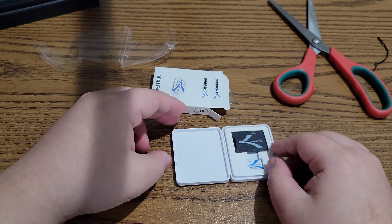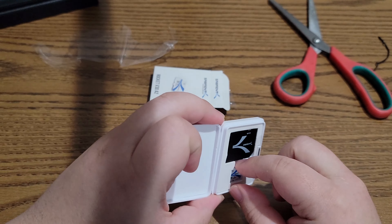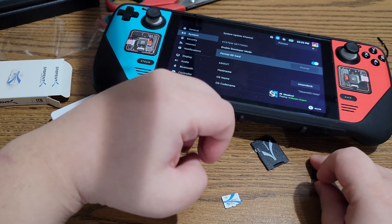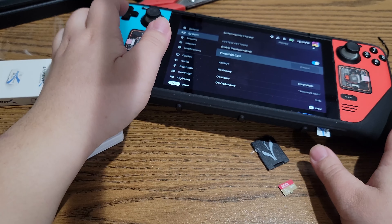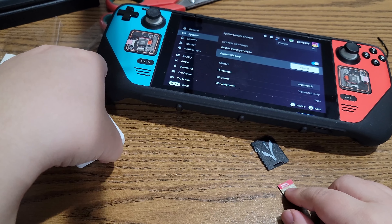In theory you could hold at least two microSD cards in the case — one in its own slot and one inside the adapter. Like any other microSD card you buy, you'll want to insert it into your Steam Deck and immediately format it. Not only does the Steam Deck format the SD card, but it also checks the validity of the microSD card, which is useful for weeding out any fakes.